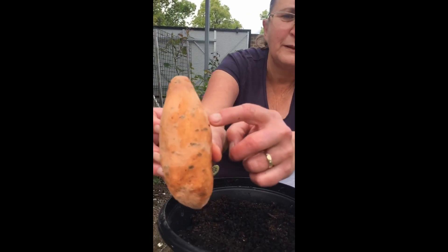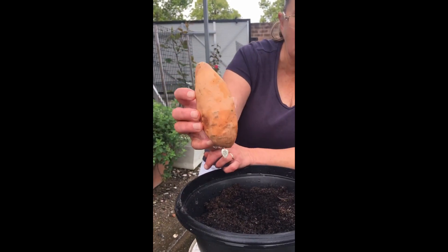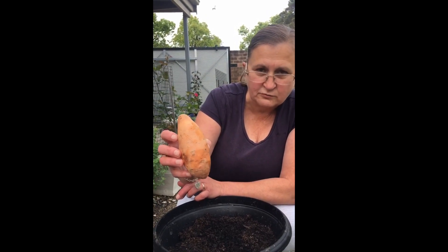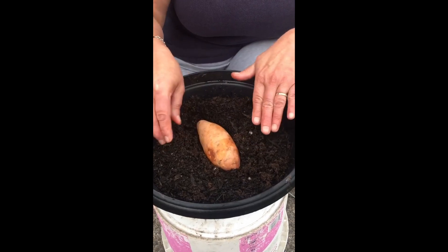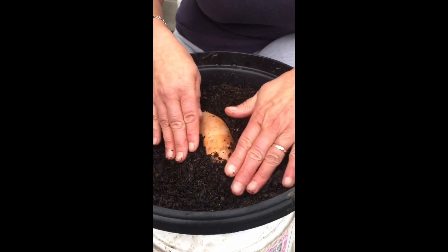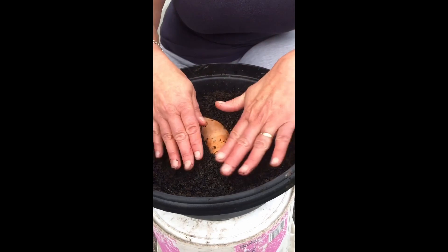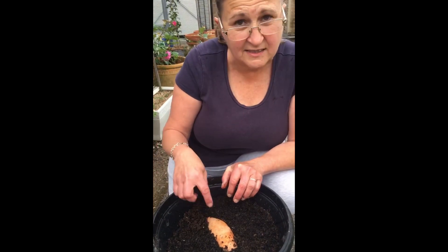You can see on this sweet potato it's got lots of little blackish bits — those are all the areas where it can grow from. What we want to do is plant it, but you don't plant them the same as potatoes. You don't want to bury it completely. Just get some potting mix and put it in halfway down — half bury it — then bring the soil into the sides of it. You don't want to cover it completely, just half submerged, so you can keep the bottom moist.